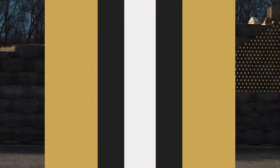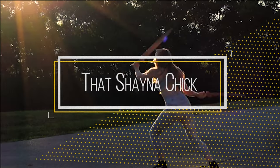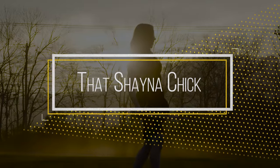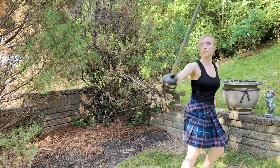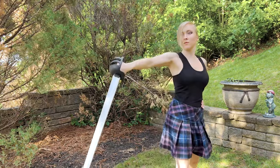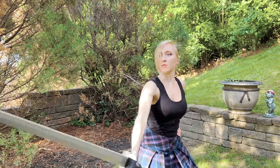Now, let's get started! If there's one item in the Scottish warrior's arsenal that casual history enthusiasts recognize most, it's the Scottish basket-hilted broadsword.